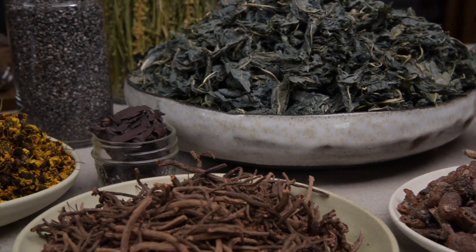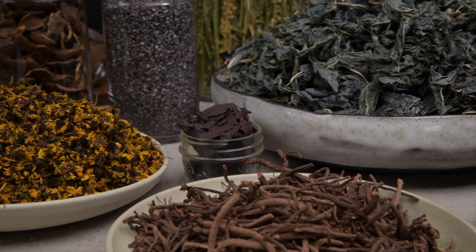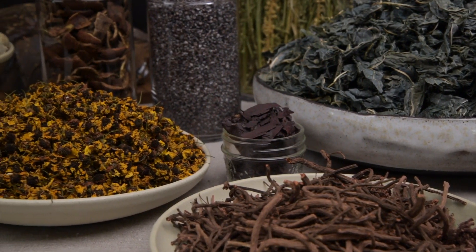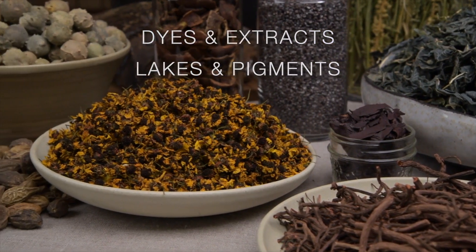We're changing plants and insects into colour, and we are transforming that colour so that it will live a long and happy life on our cloth or yarn. Dyes and extracts, lakes and pigments.